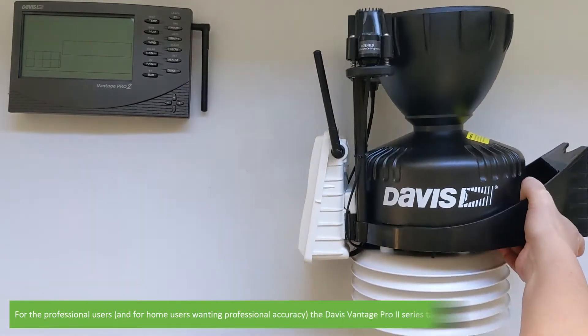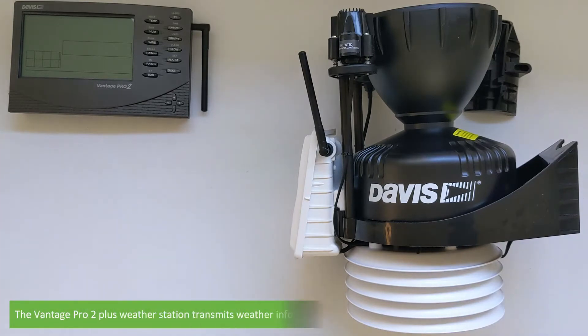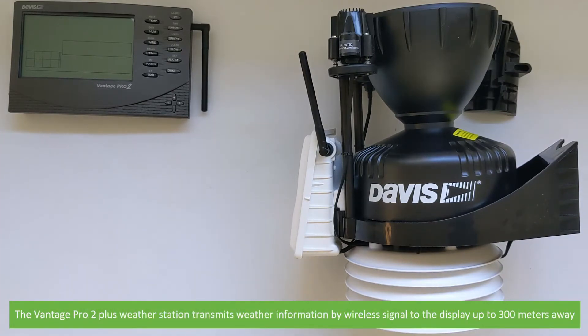For the professional users and for home users wanting professional accuracy, the Davis Vantage Pro 2 series take weather stations to the next level. The Vantage Pro 2 Plus weather station transmits weather information via wireless signal to the display up to 300 metres away.